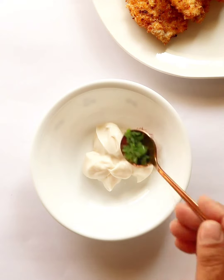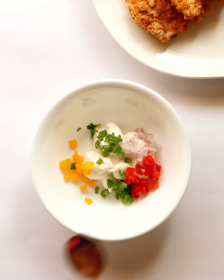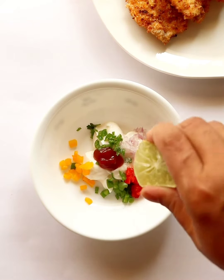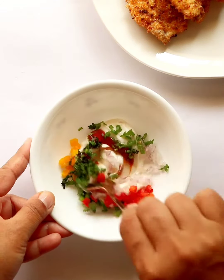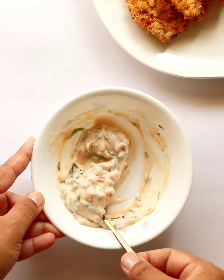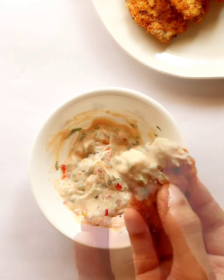Let's make a nice tangy dip to complement these crispy chips. Mix mayonnaise, onion, green chili, colored bell peppers, salt, ketchup, and some lemon juice. Finish with fresh coriander leaves and combine. These quick and crispy chips taste perfect with this yummy dip. Cook and enjoy!